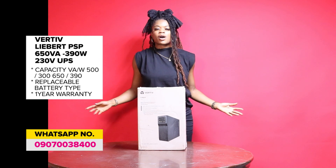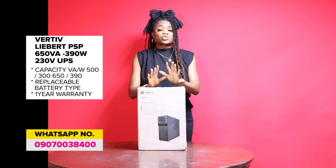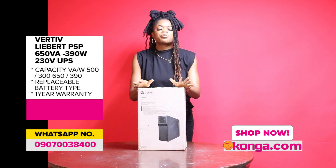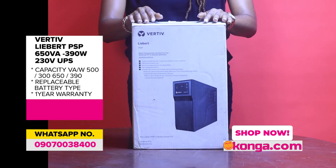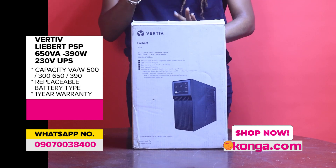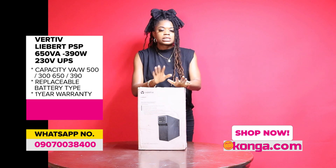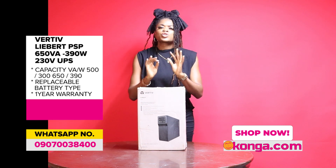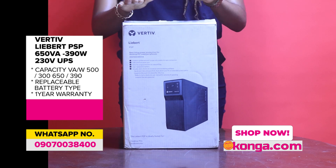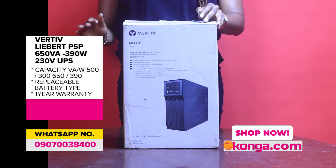Today I'm all about electrical protection and making sure you have the best items in your homes. I bring you the Libert PSP UPS and voltage regulator. If you want to make sure all your items are regulated, you're not starting any premature fires, and you're just being very careful, you have to get yourself one of these Vertips PSPs immediately.